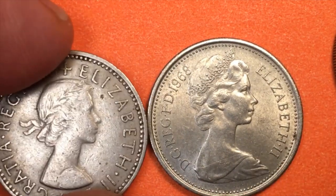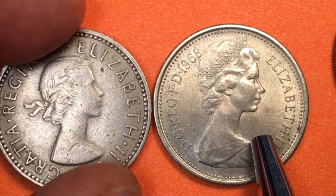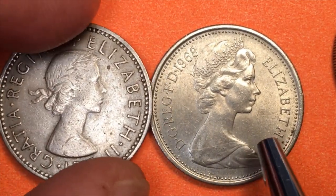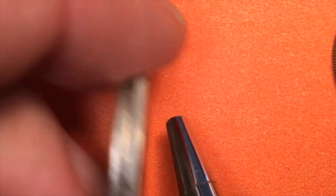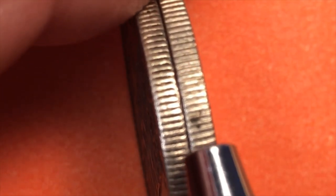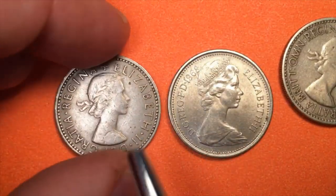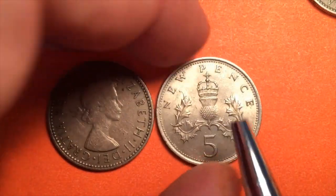In 1968 Britain started to embrace decimalization of the British coins — changing it from 240 pence to the pound to 100 pence to the pound. So in 1968, before they even stopped making the one shilling coins, they came out with a new coin that was the same size and the same weight. If we tip these up and look, the reeded edges are almost exactly the same spacing — the reeds continue to match all the way around. But it wasn't a one shilling — it was a five new pence.